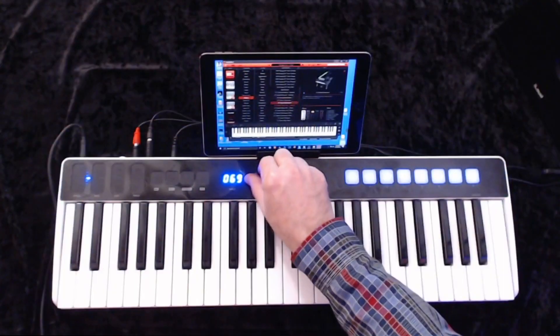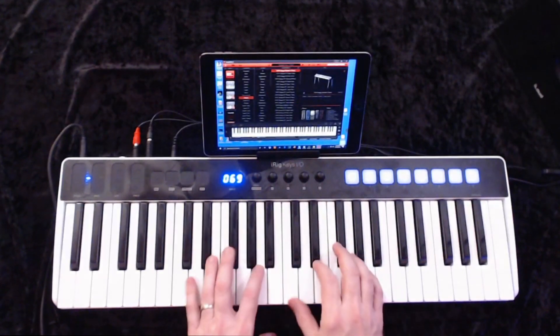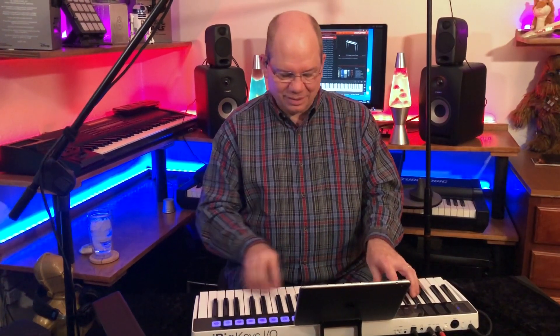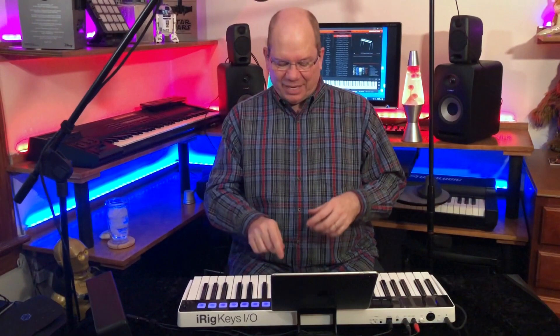Let's just run through a couple of sounds using Sample Tank 4. I'll take the data knob and scroll through some presets, and when I press enter it'll load it for me. I'm very comfortable playing this keyboard — it has a really nice action. It's not mushy like some keyboards I've played. This one has just enough resistance and bounce back that it's very responsive, and it just has a great feel to it.